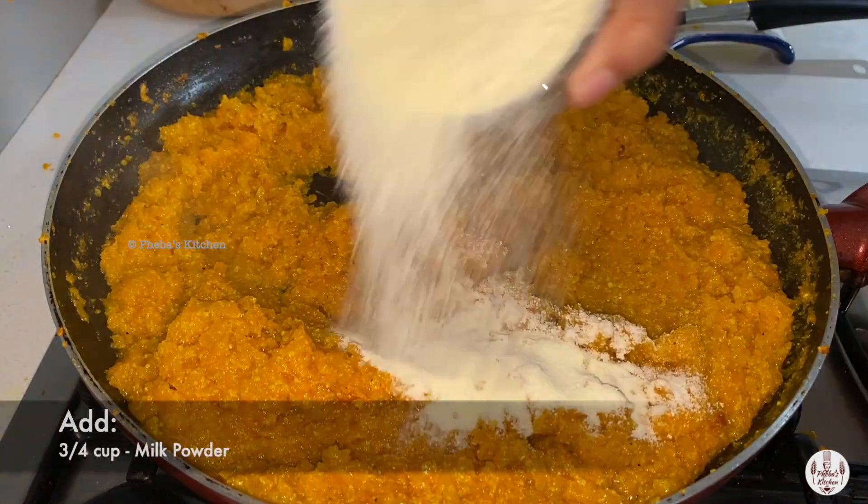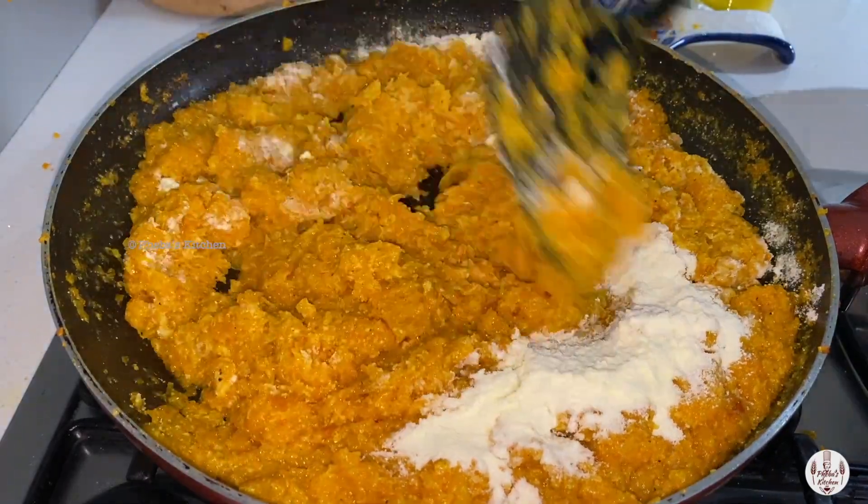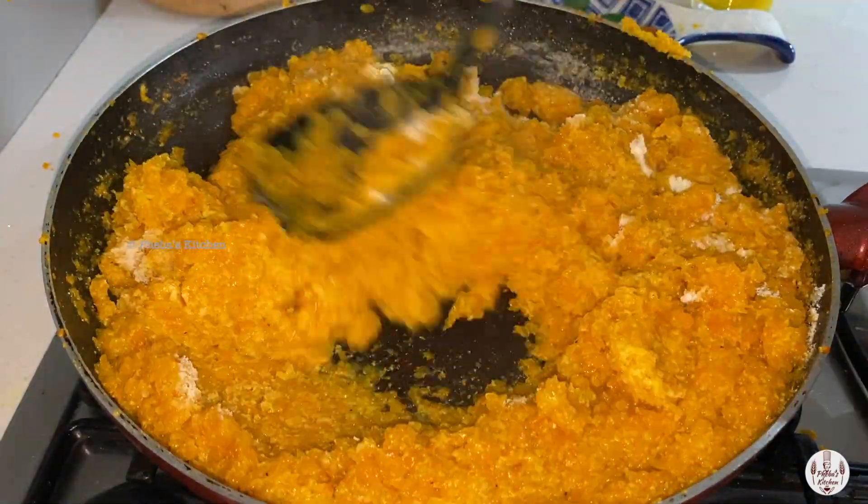Finally, we will add three fourth cup of milk powder and mix it well again, and cook it for another two to three minutes.